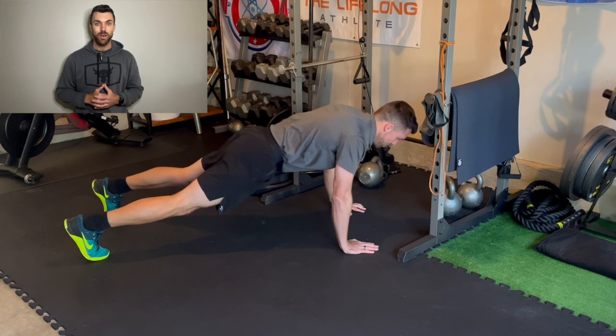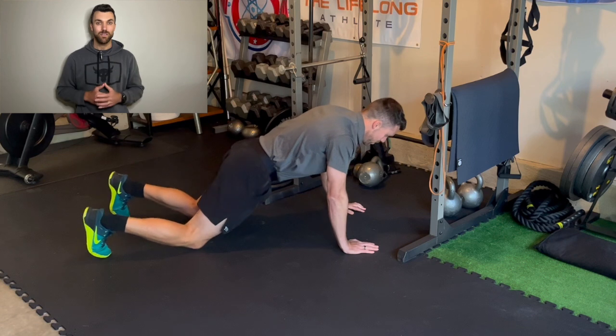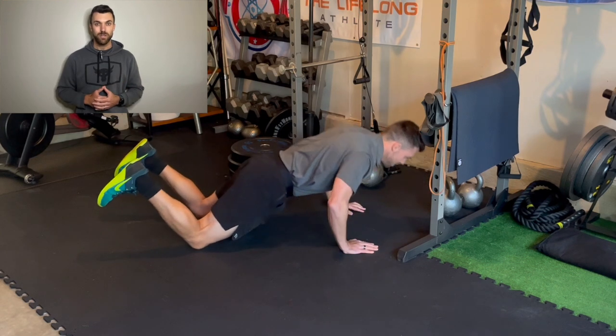Try to minimize that elbow shake as well. Finally, remember your body likes to follow your eyes. So make sure you keep those eyes looking down, roughly a foot in front of your fingertips, and keep your head relatively still.